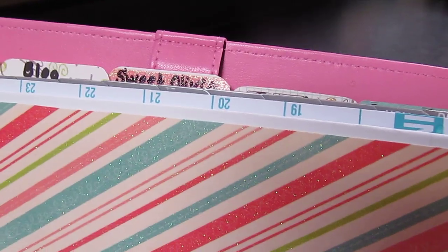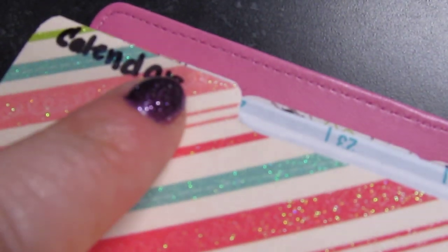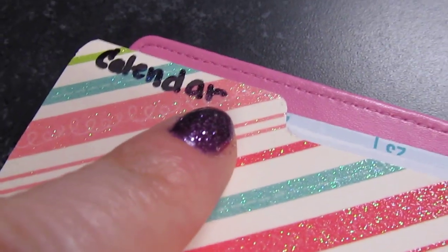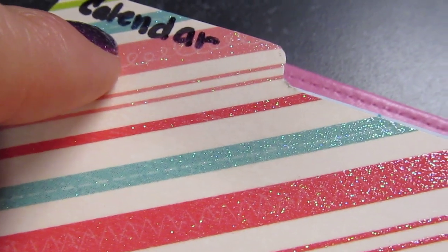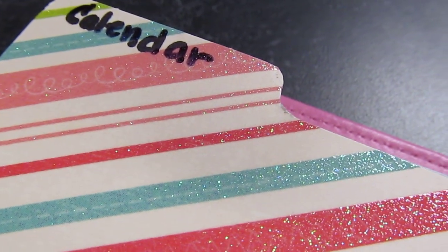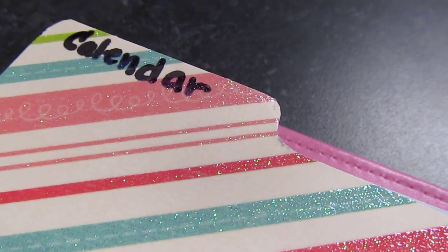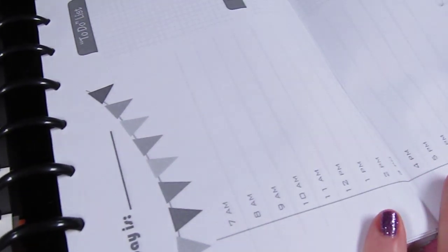Next come my tabs. My sections are labeled by tabs I made out of cardstock from the scrapbooking aisle — I just wrote on each tab with Sharpie because I was pretty sure the sections won't change. You can buy tabs from Staples for this system but they're plain black and a little boring, so I wanted them to be a bit prettier.